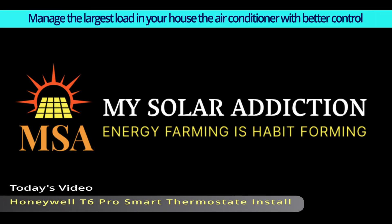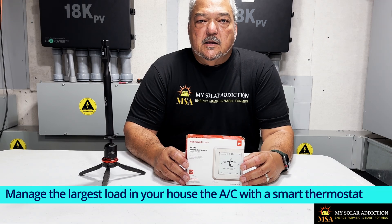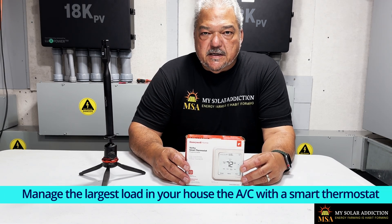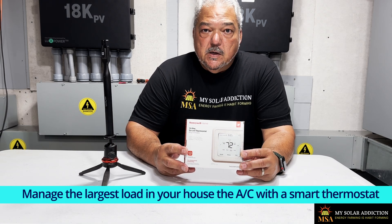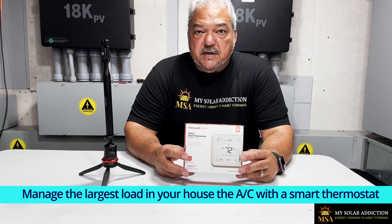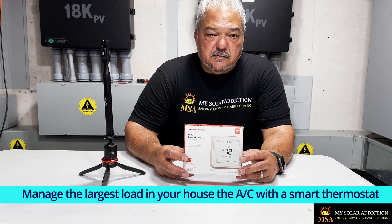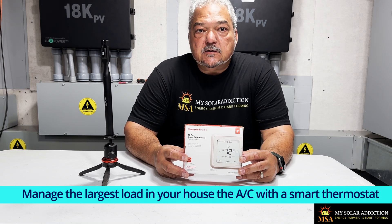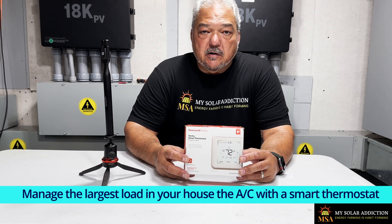Welcome to My Solar Addiction. Today's video: Honeywell T6 Pro Smart Thermostat Install. Hello folks, welcome to My Solar Addiction. You're probably wondering why I'm holding a thermostat box in my hand, but as part of my effort to be totally energy independent, sometimes you can change out your appliances to more efficient appliances and achieve your goal that way.